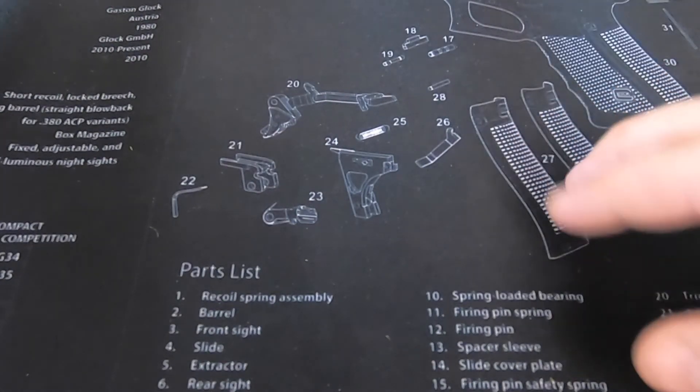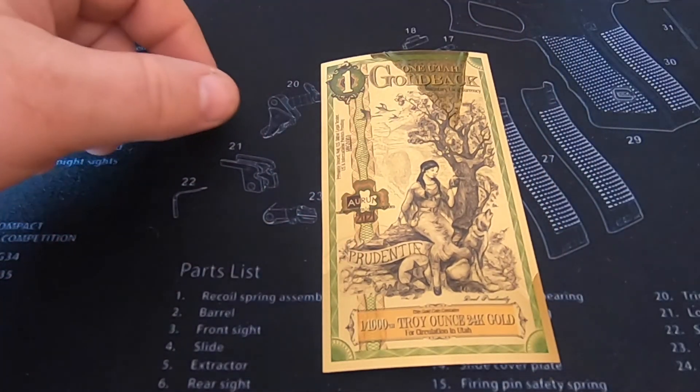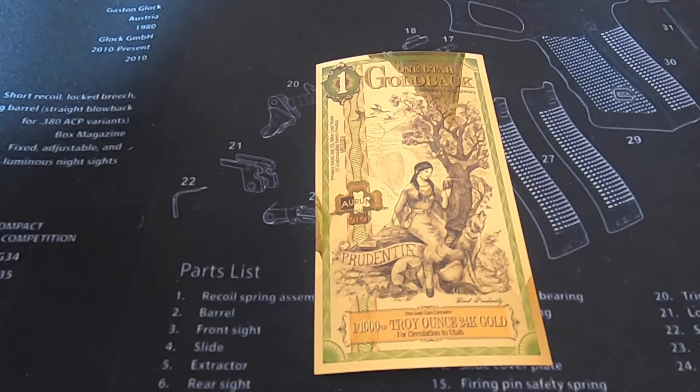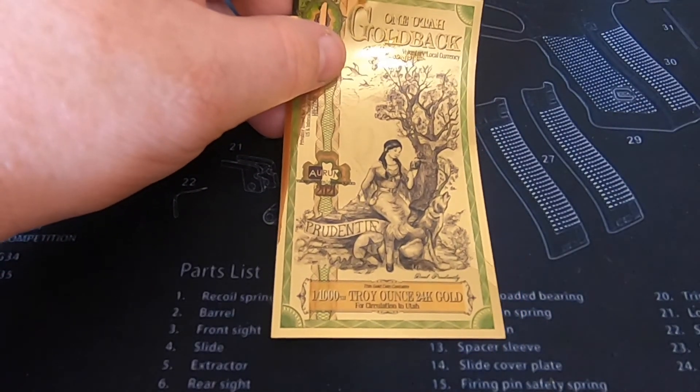Hey everybody, it's Liberty Stacking coming back at you. We got a special treat - I've been promising somebody for a while that I would turn this into that. DA has been demanding that I turn a gold back into a paper airplane, so stay tuned, that's what we're gonna do today.